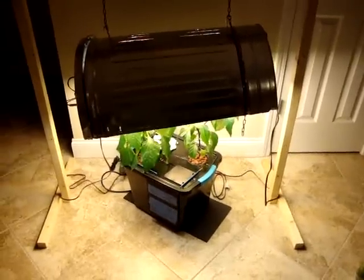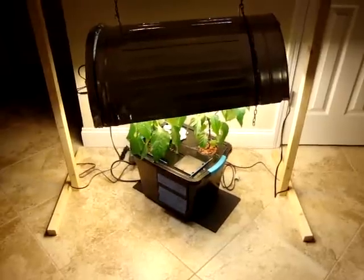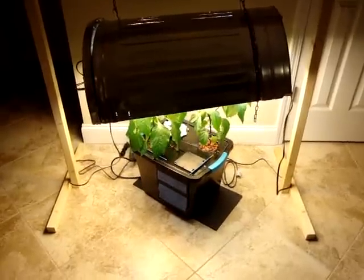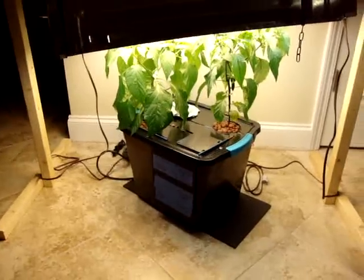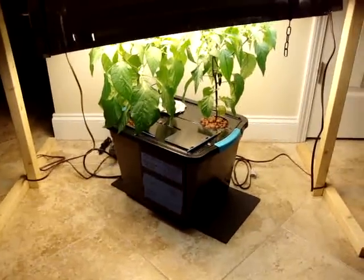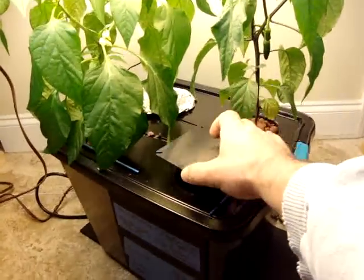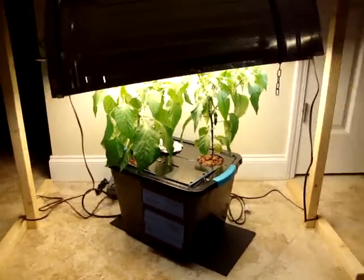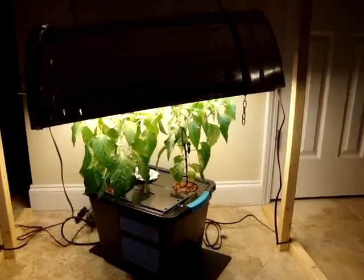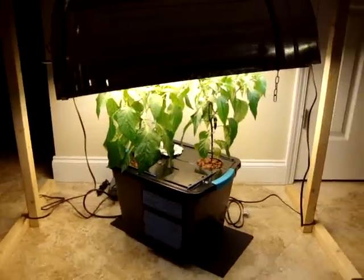I wanted to do a quick pepper update for those of you following my videos. I've moved the cucumbers out — I had a cucumber on each side, and now I just have a little Romex cover over the empty net pots to keep light out. We're going to call this day 49 — I'm switching to days because the weeks were getting confusing.